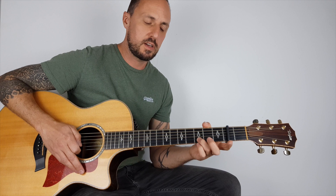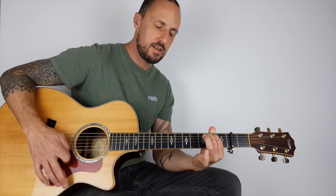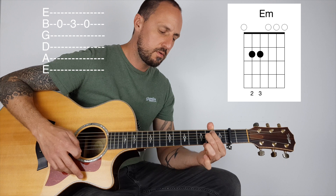So what I'm doing there, I'm just using my third finger or your pinky — it doesn't really matter — and on the B string, the second string, I'm playing zero, three, zero, and I'm forming that E minor and playing zero, three, zero.